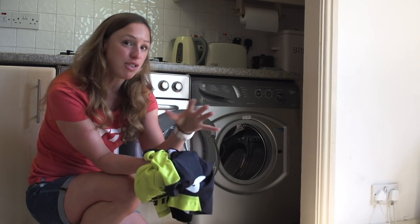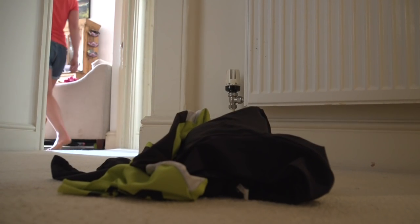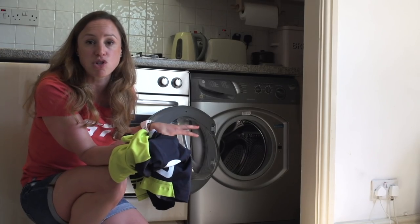First off, try and wash your kit as soon as you can, because if you leave it sweaty or wet, then it gives bacteria time to multiply, and it won't do the stitching any good either. And if it is pretty dirty, I tend to give it a little rinse first before putting it in the machine, mainly just to save my washing machine.